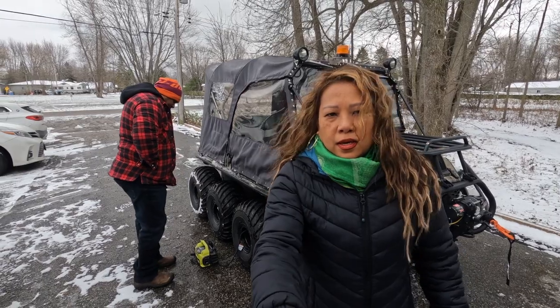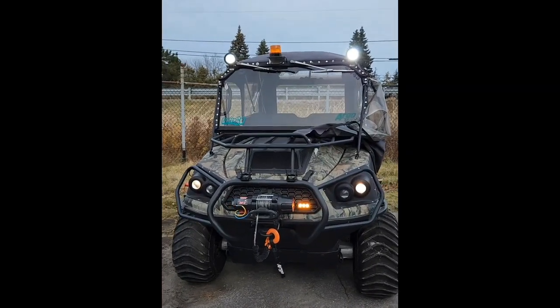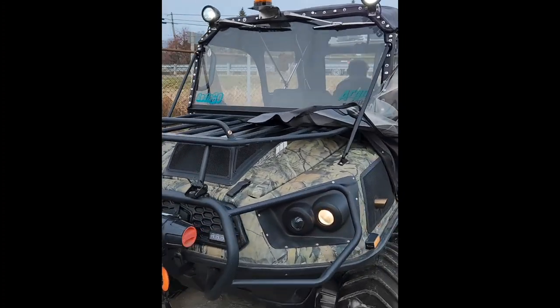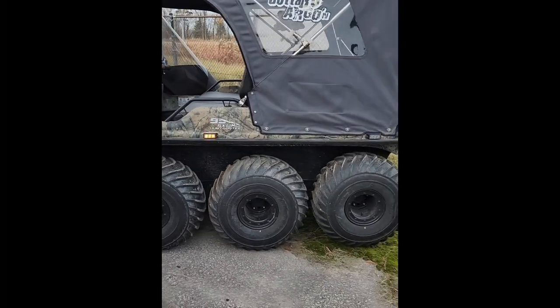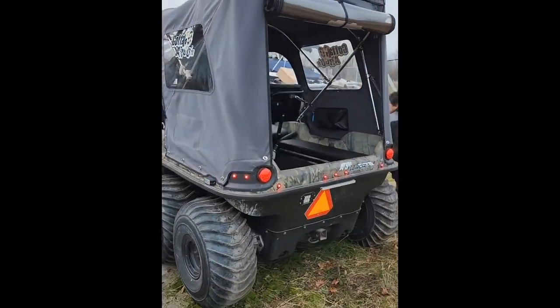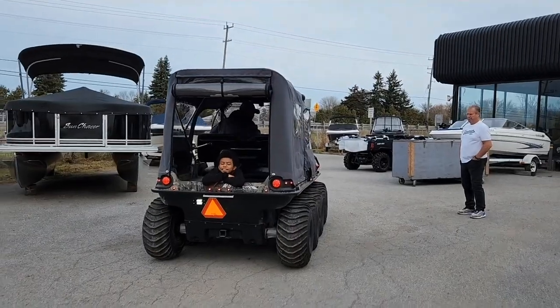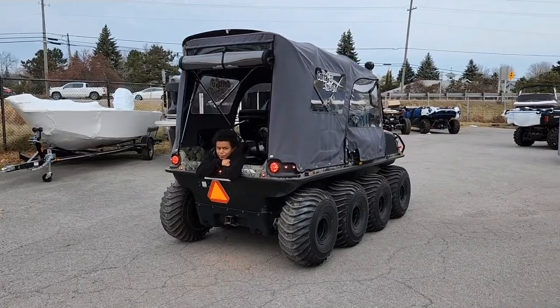We're a little bummed that the Argo that we bought, even though it's not brand new, doesn't seem to be driving properly. We were planning to go on a day trip with some of our friends on Sunday who also just bought an Argo. So we were hoping that we'd be able to ride this. Hopefully pumping up these tires is going to help.